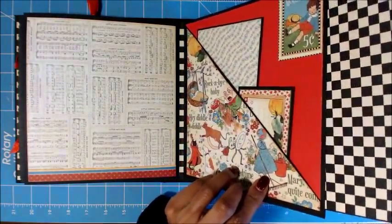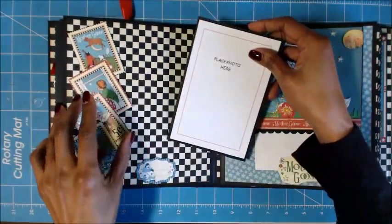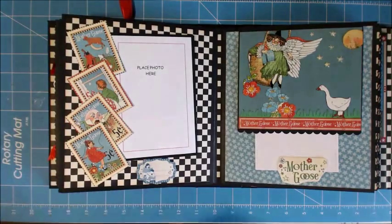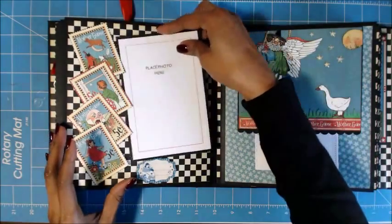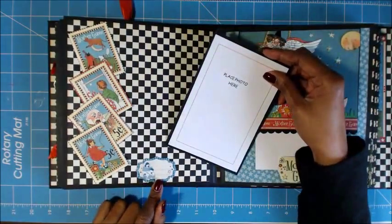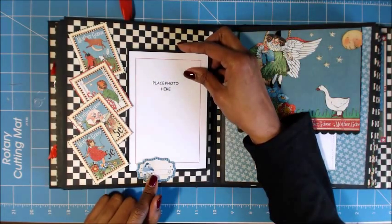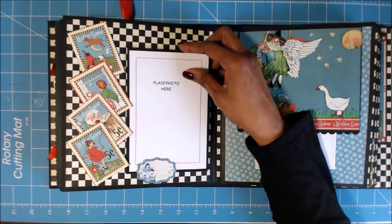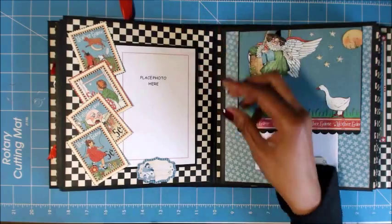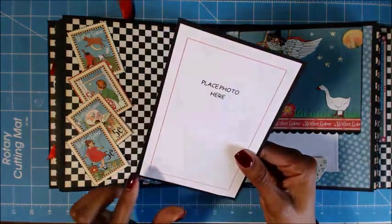Here's your pocket. Then this page — I had a bright idea but I should have backed it with black cardstock. When I glued the stamps down and put my tag in, it didn't stay, so I ended up putting a little piece here. This was just from the Graphic 45 page — I bought some extra tags, I think they were 75 cents or 50 cents online. You can journal on here, put the date of your photo, and the back of this is the Humpty Dumpty with 'place photo here.'